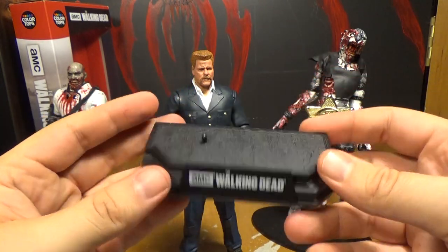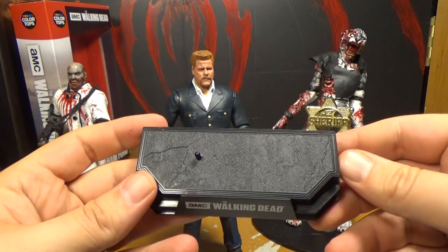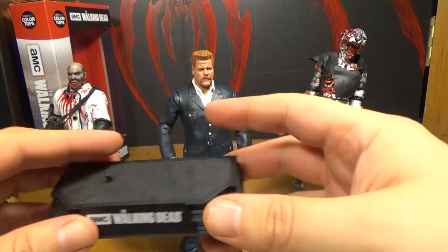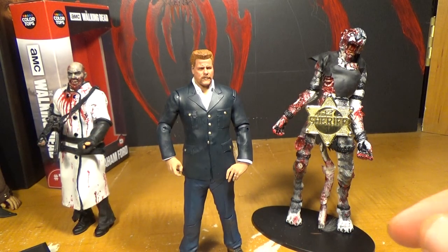He also comes with a base, which is basically the same as all the others — the only thing different is what it says and sometimes the position. Every single time we open one of these the base goes flying out of the package because we always forget. It's like they've got a little catapult built into it — it's got a little spring and just shoots it out.